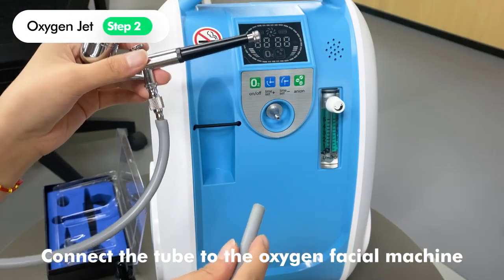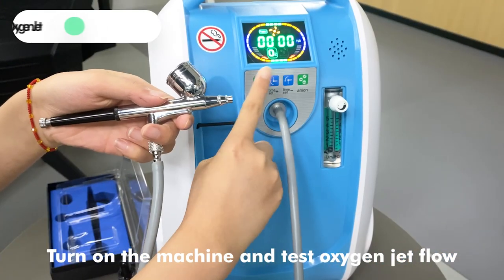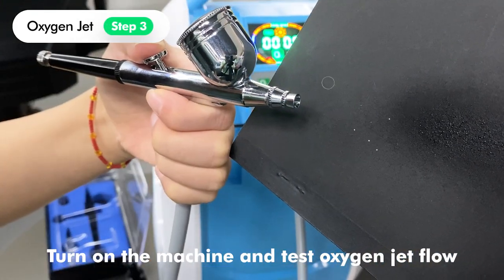Connect the tube to the oxygen facial machine. Turn on the machine and test the oxygen jet flow.